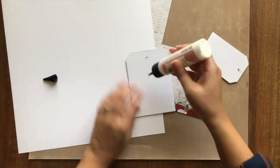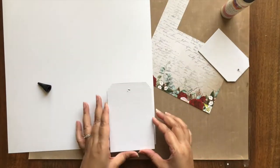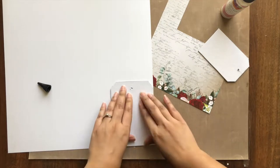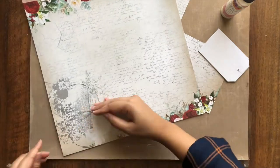I have pre-cut chipboard to the size of the two tags I need. I am simply adhering them on the back of the selected pattern paper of my choice and cutting off the excess paper.